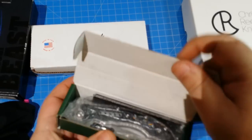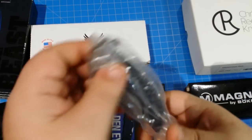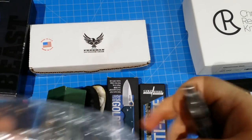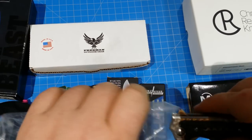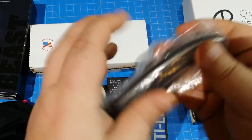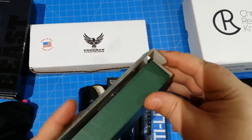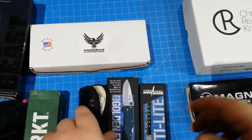This is the CRKT Fossil — oh, this is an awesome knife. Great flipper, check out the action on that. $47 on the Fossil. The CRKT Fossil is an awesome tank flipper, kind of cool looking knife if you're into that. I like this knife, this is a great knife.